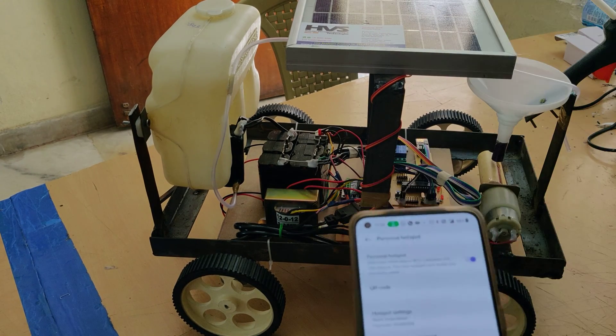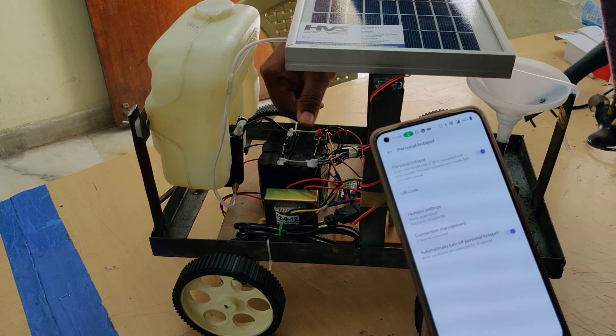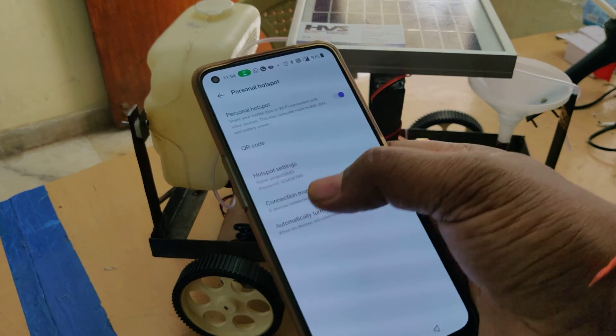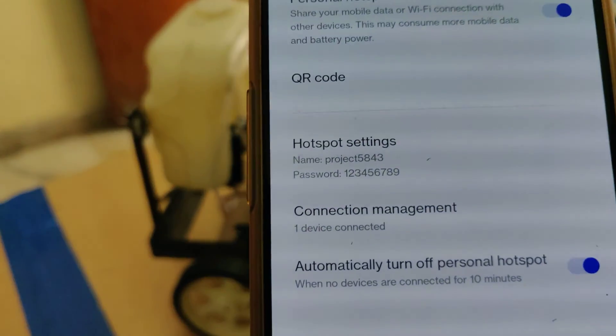Now turn on the kit. This is the on/off switch — below is on, above is off. Turn on the kit and wait until one device is connected on your mobile phone hotspot. One device is now connected.